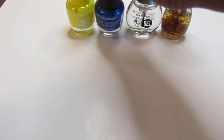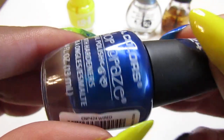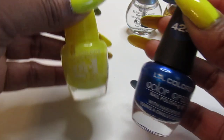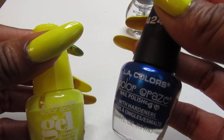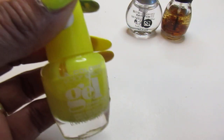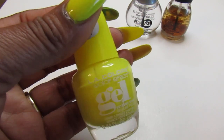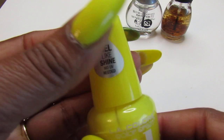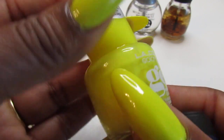The blue is LA Colors Color Craze called 'Wired.' You can see the difference between the two: the LA Color Gel versus the regular Color Craze. You can find the Color Craze at Dollar Tree and Family Dollar, and the gel at Walmart. It really does give you that gel-like shine, just like it says.